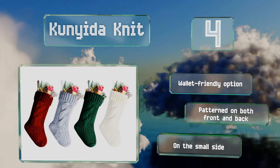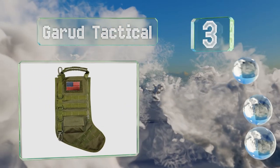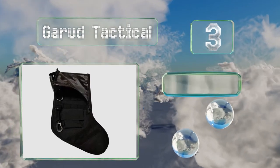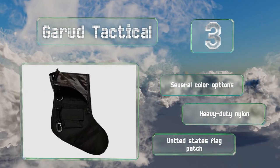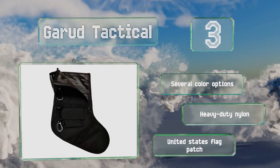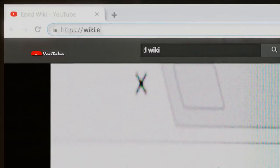Nearing the top of our list at number three, if you have any family members who served or are serving in the military, or who are outdoors enthusiasts, you could opt for the Garrod Tactical. This novelty item has pockets and MOLLE webbing, making it one of the most unusual choices. There are several color options, all made from heavy-duty nylon with a United States flag patch.